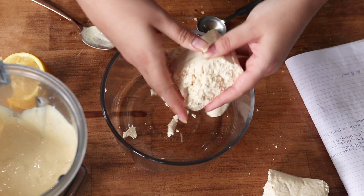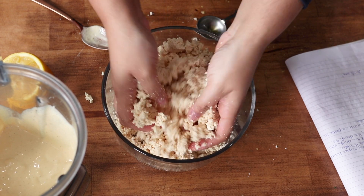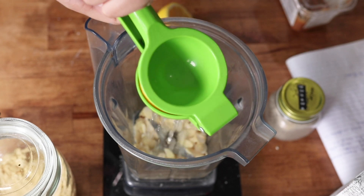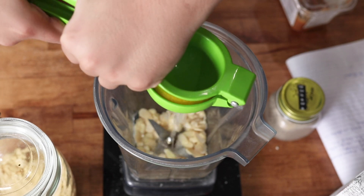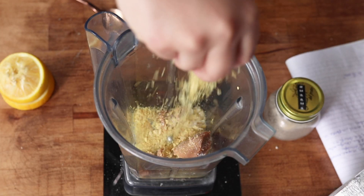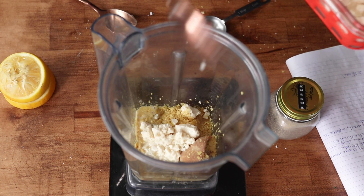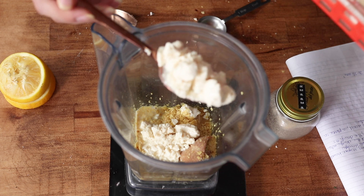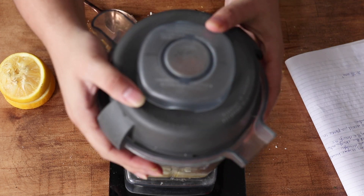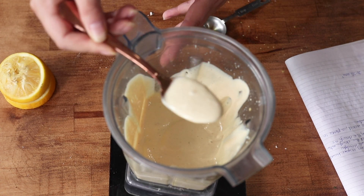While the dough rests, you can make the ricotta filling. To a large bowl, crumble some extra firm tofu into really small pieces and set aside. Then to a high-speed blender add sliced almonds, lemon juice, miso paste, salt, nutritional yeast, olive oil, non-dairy milk, silken tofu, and a sprinkle of black pepper. Blend until creamy and smooth, then pour that mixture into the bowl with the crumbled tofu and toss until combined to get a ricotta-like texture.